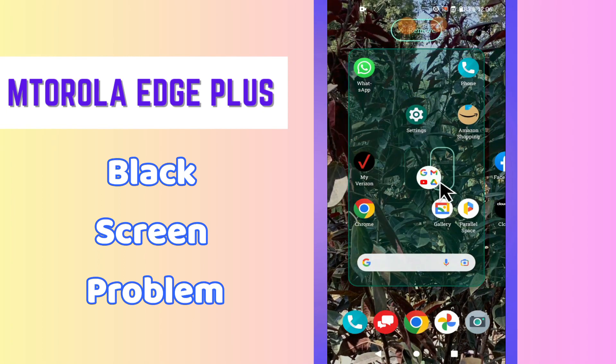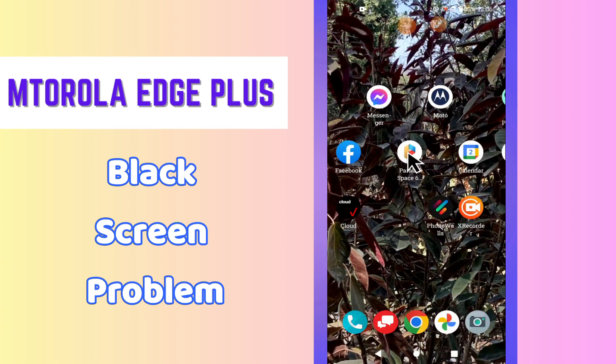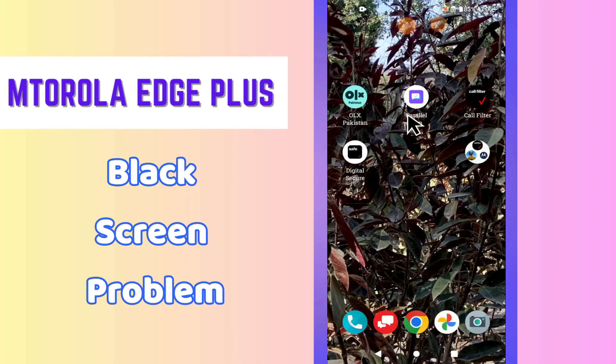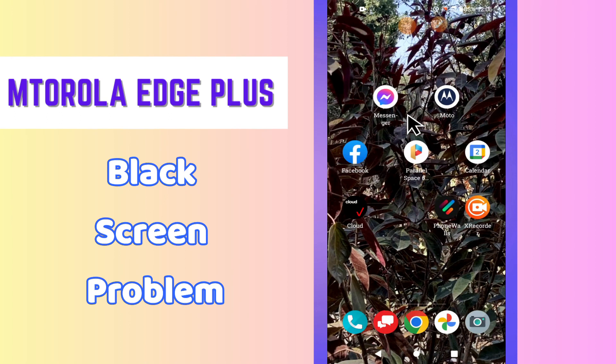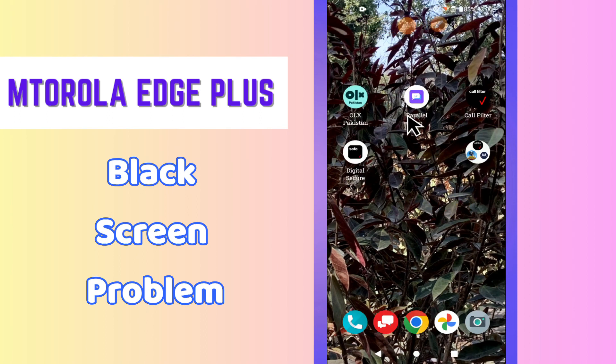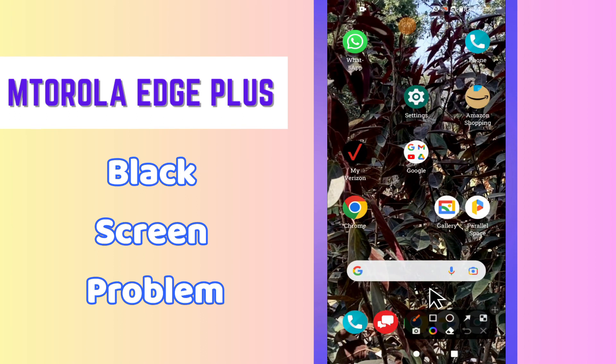Hi everyone, hope you are doing great. Welcome to my YouTube channel. In this video I will talk about the black screen problem on the Metrolash Plus phone. If you are facing the black screen issue, I will show you how you can easily fix it. Follow all the steps and watch the complete video. If you are new to my channel, don't forget to subscribe and press the bell icon.